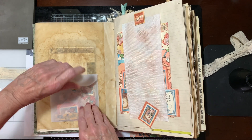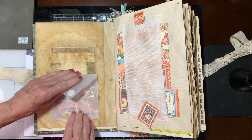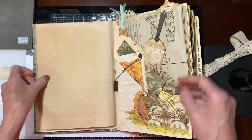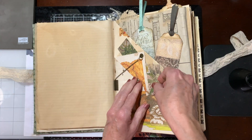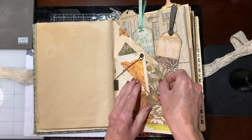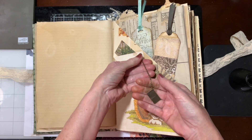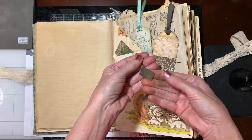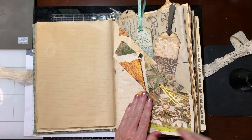This is a little envelope that I made with all kinds of ephemera in it. There are a couple of tags here, and then there's a tag that slips in there. This little embellishment is a little postcard that says 'I love you,' so it's just dangling there.